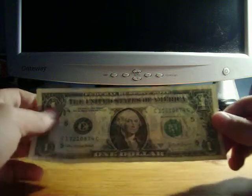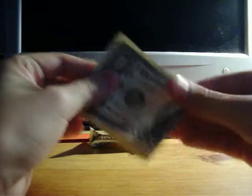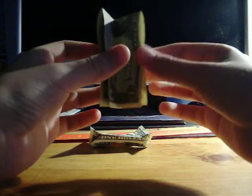So what you're gonna do is take this and just fold it in half — make some good creases. Then from there, you're gonna fold it this way.